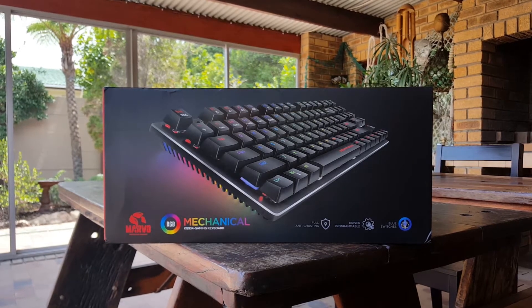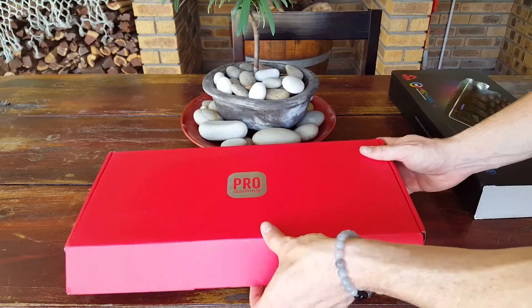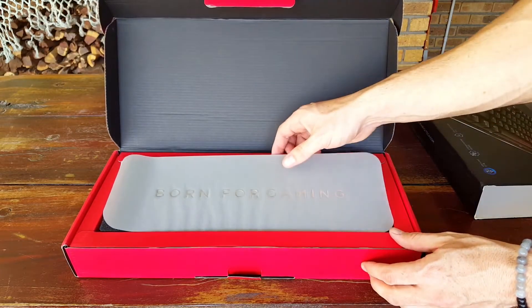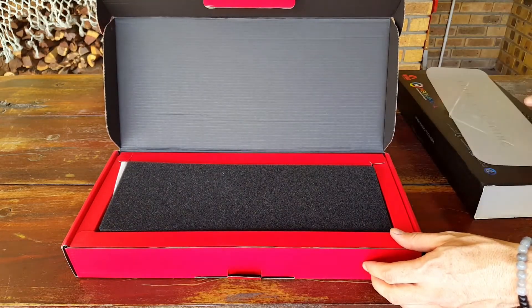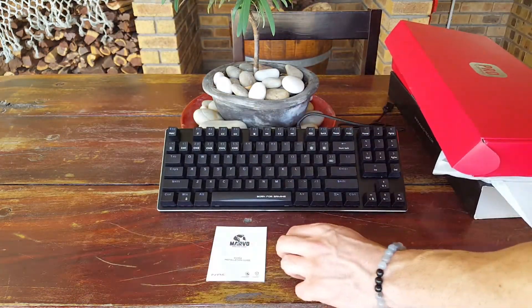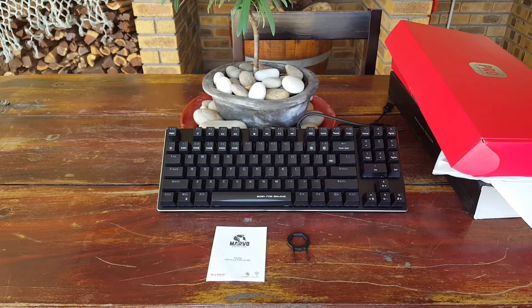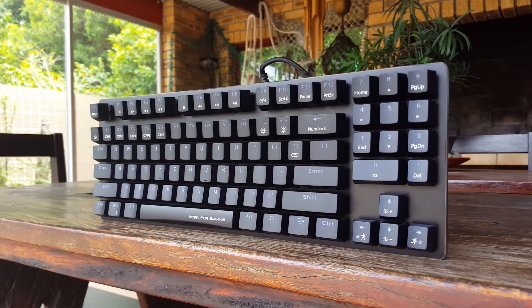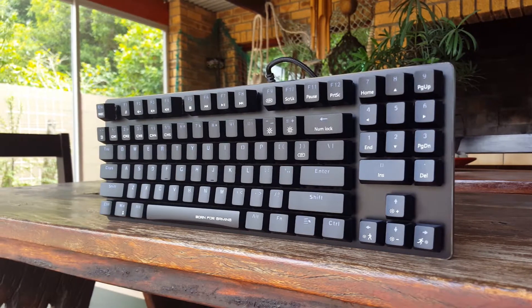The Marvo KG934 is a TKL mechanical keyboard that incorporates a full numpad into its layout. This is a clicky keyboard featuring Otemu Blue switches rated for 50 million key presses. The KG934 has full RGB backlighting and N-key rollover. At $60, this board is a little more expensive than the KG901 or KG914, but still fairly budget friendly.